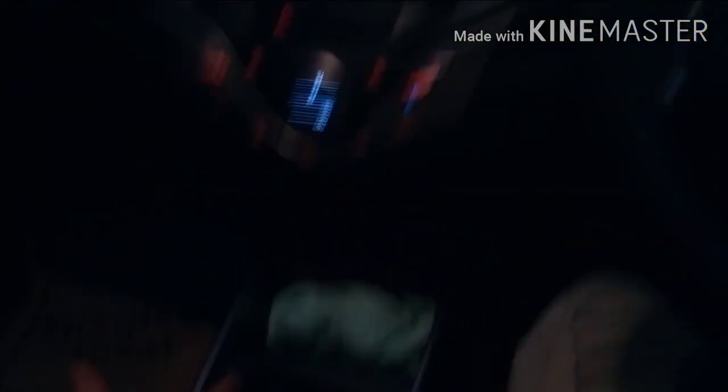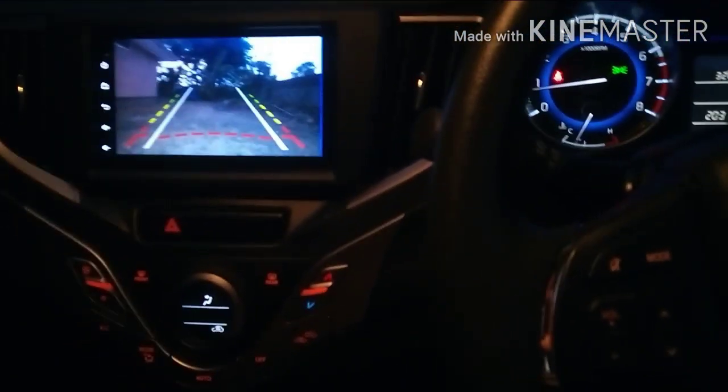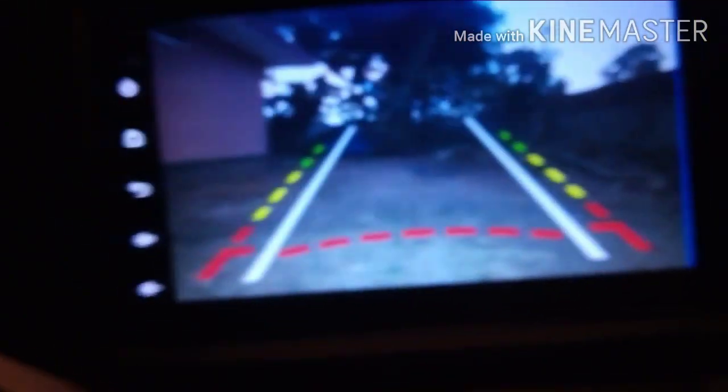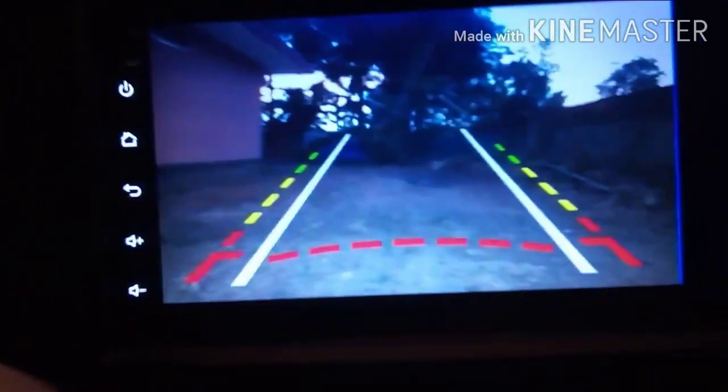If you want to see the camera, you can see it in this video. I will turn it over — it's nice to see the camera. We can shoot the camera here at the end.